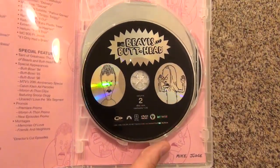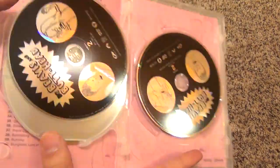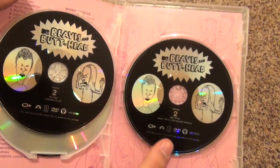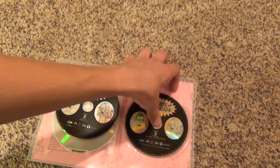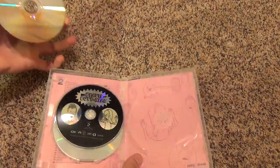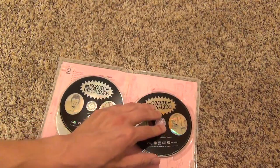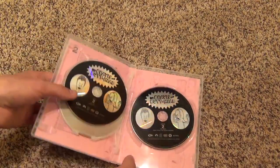Here is a look at the discs. Here we have disc one, and disc two, and disc three, and they all pretty much look the same. Let's see if there's anything behind here in terms of artwork — there it is.